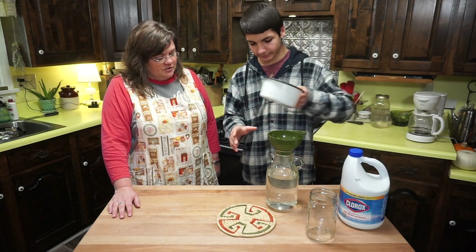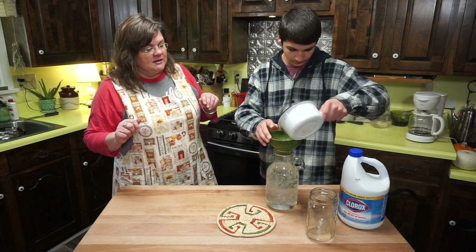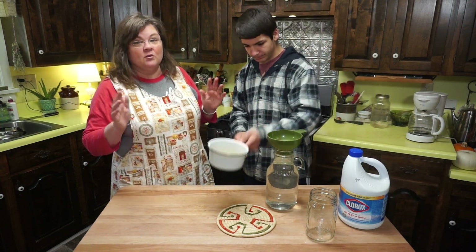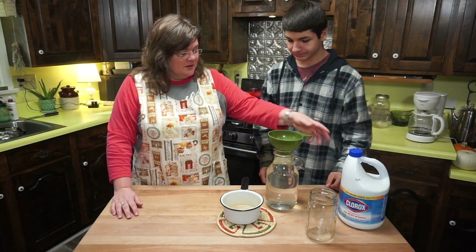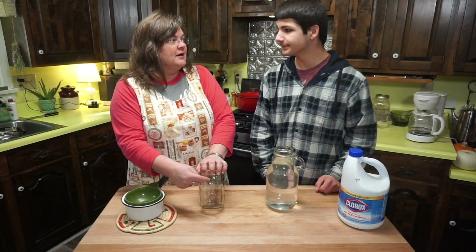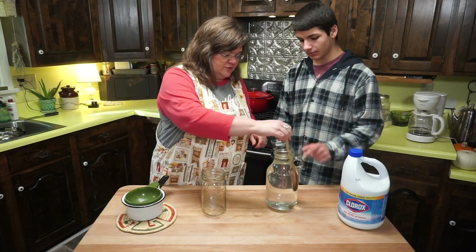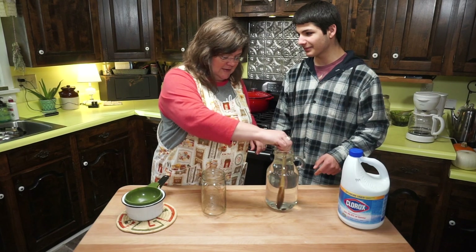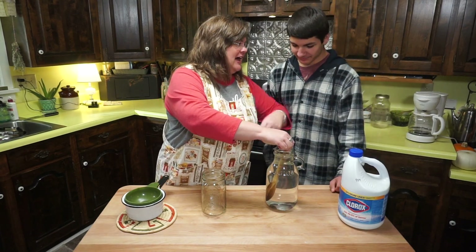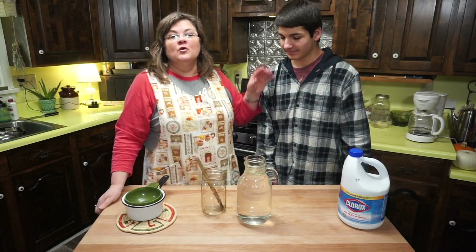Now fill the jar the rest of the way with water, give it a stir, and it will be ready to pour into the tree base as needed — just whenever the water is low. We added a little tap water to bring it to room temperature. This will last in the fridge for a couple of weeks, or about a week out of the fridge. Store it in these jars, but remember: label it clearly so nobody accidentally drinks it, since it contains bleach.